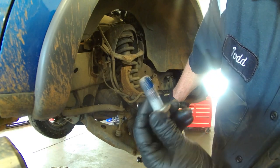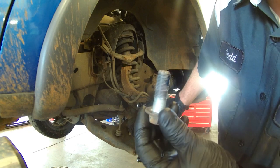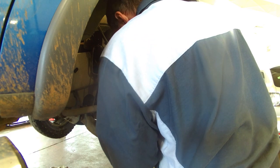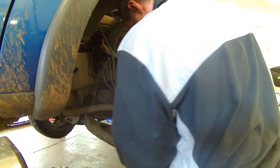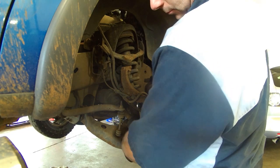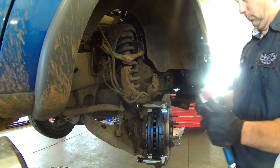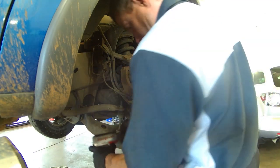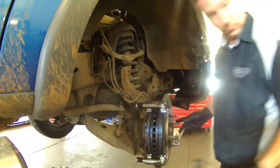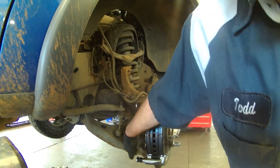Got our bolts on here — do have some Loctite on there because it was locked on before, but you probably don't have to use it if you don't have any. If you want to get some you can, just a little bit. 184 foot-pounds for the back bolts.